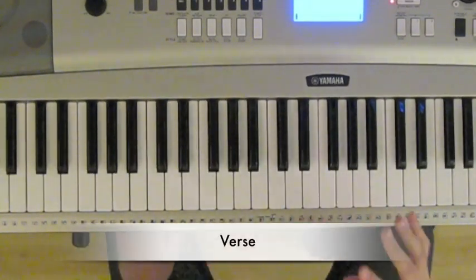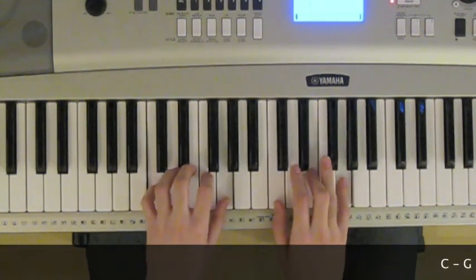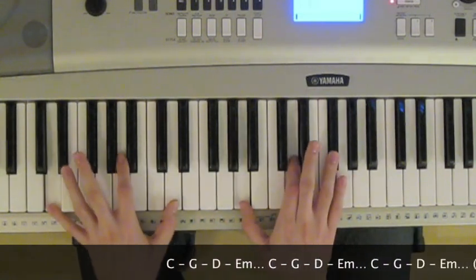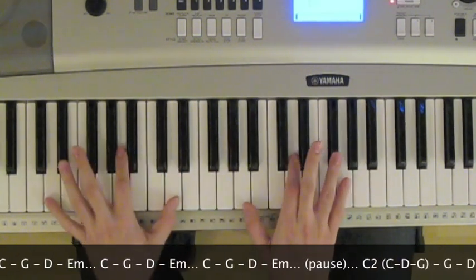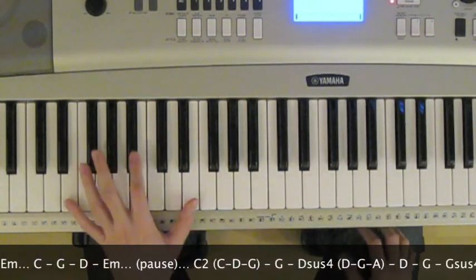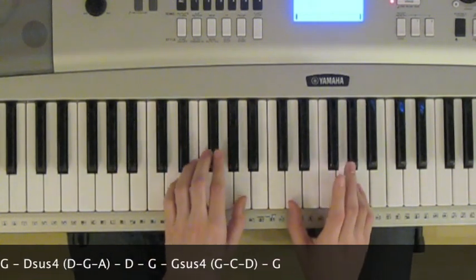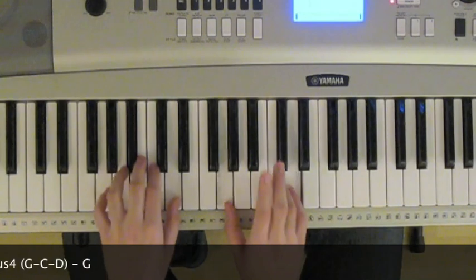You guys ready for the verse? It's going to have an ending with a couple new chords for some people — it's pretty exciting. So let's start: C, G, D, E minor, C, G, D, E minor. This is when you hear that little pause, and people will stomp their feet or clap their hands. C2, G, D suspended fourth, D, G, G suspended fourth, G.